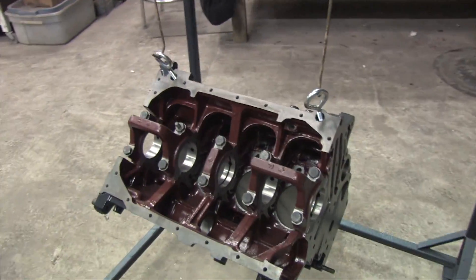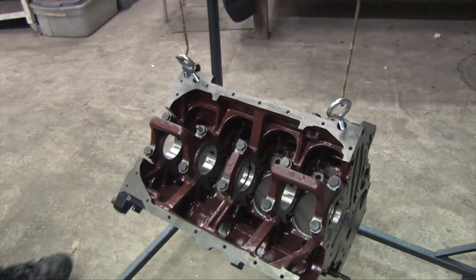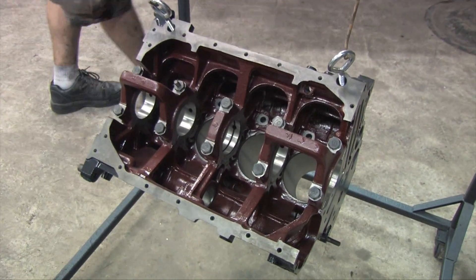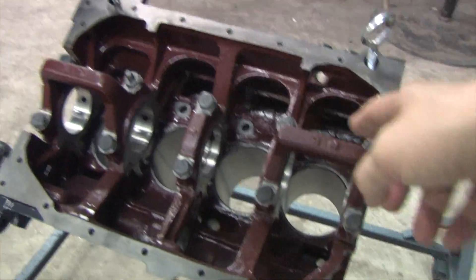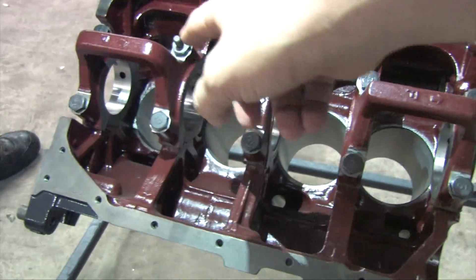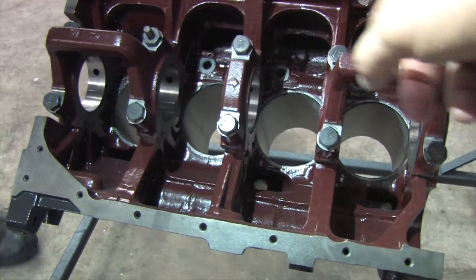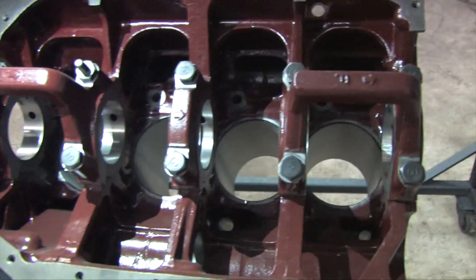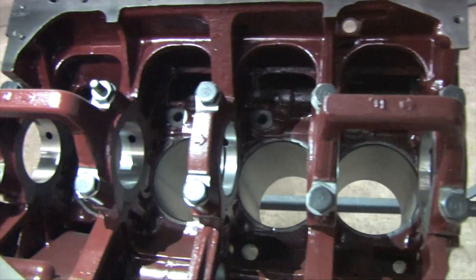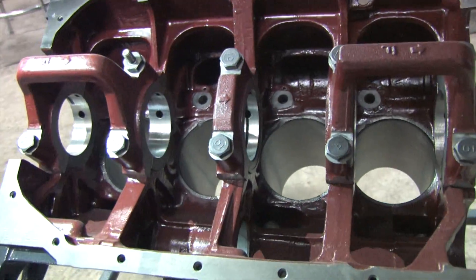It's a lot darker of a shade than it was originally, and it seems to have a little bit more gloss to it. The interesting thing is right here — I only did one coat on the suitcase handles. Wow, just dust. Okay, cool. I was going to say it looked like it thinned out, but it looks great.